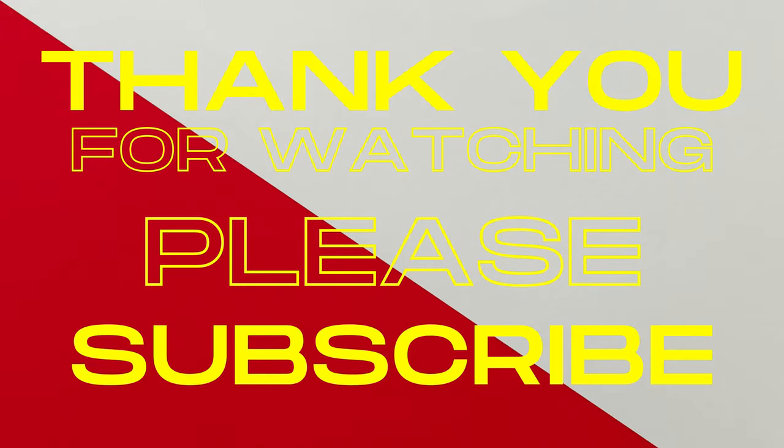I just want to say thank you, and I appreciate all the feedback I've gotten regarding my YouTube channel. I'm looking forward to giving back as much knowledge as I possibly can.